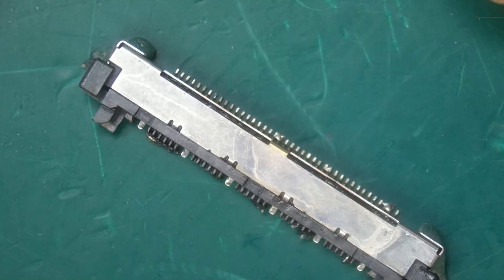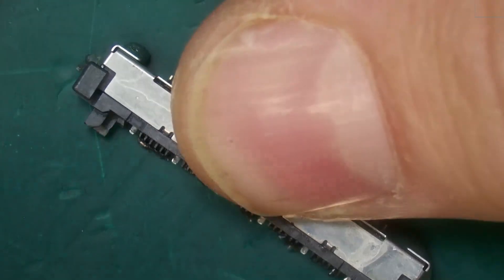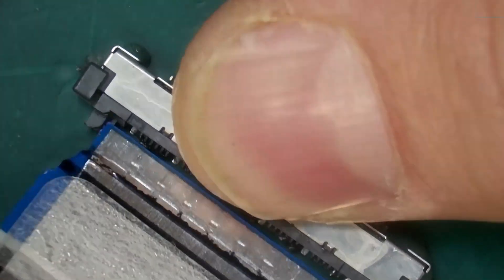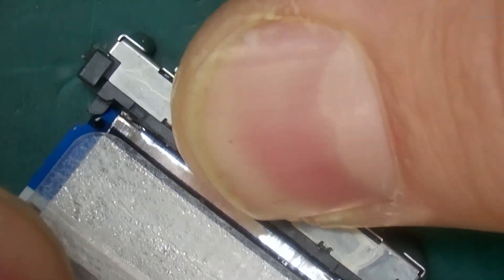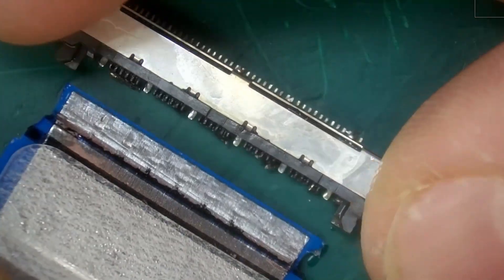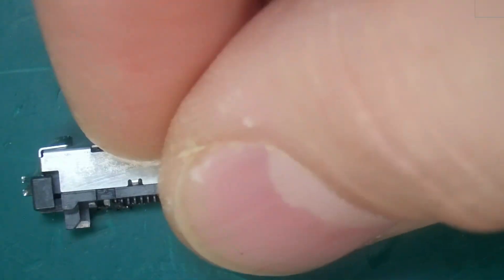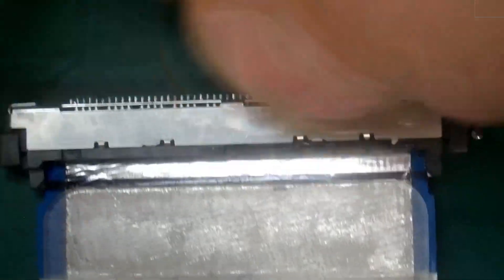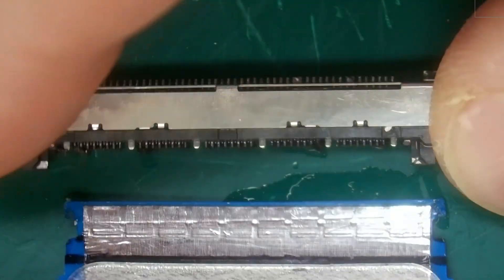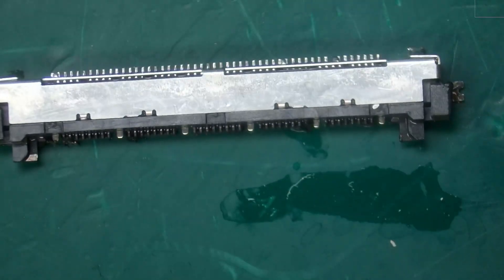Our connectors are now clean from our isopropyl alcohol bath. We're going to do a quick test. My ribbon clicks in and comes out. Let's check our larger ribbon — we have a good click, go ahead and remove it. It is not dirty — we don't have any more flux.